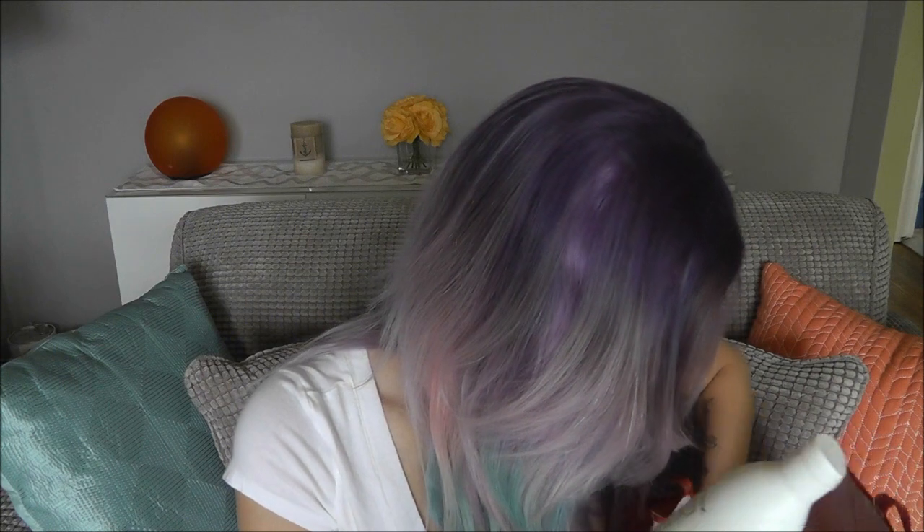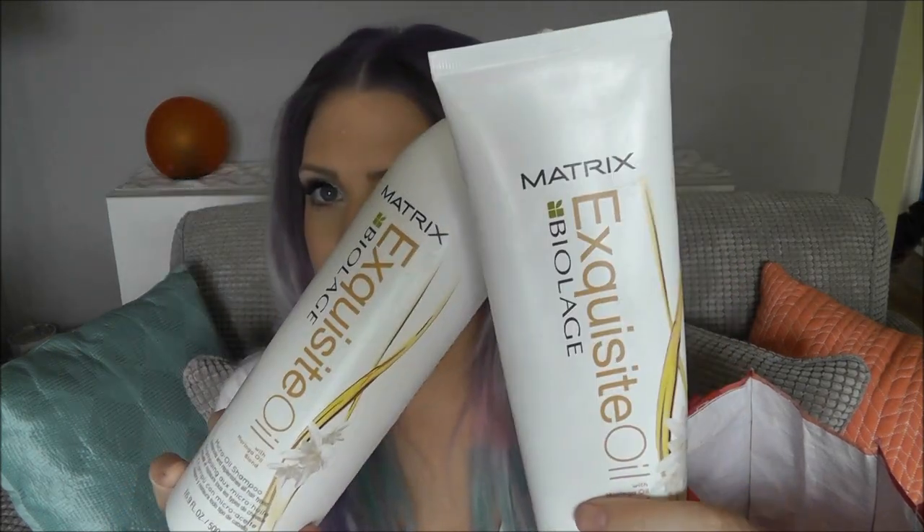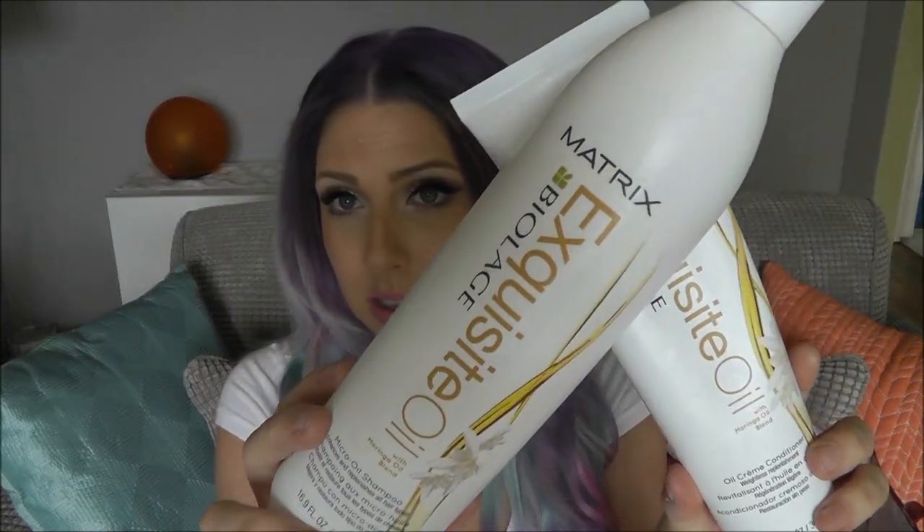Next is my Biolage Exquisite Oil shampoo and conditioner — another one bites the dust. This is my favorite shampoo and conditioner of all time. I've got another one in my shower right now. I don't usually venture off of these unless there's something new I want to try, but I always go back to them. They're my tried and true favorite — always in my empties videos.